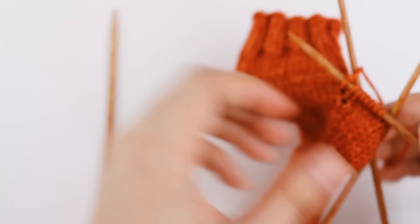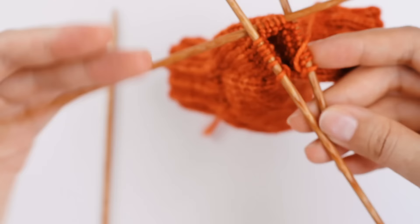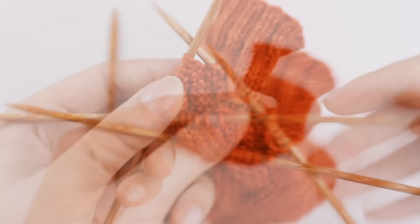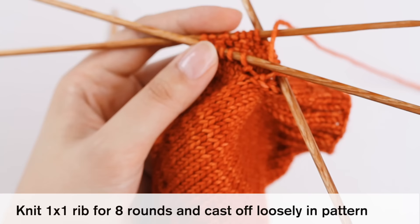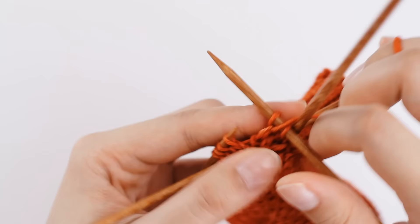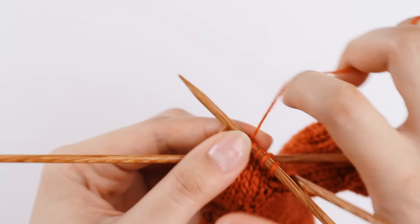I've just finished my first round in stockinette stitch. One of my needles has four stitches and another has a bunch, which makes it kind of difficult to knit. I'm just going to redistribute these stitches around so they're a bit more even and easier to knit on. That feels a lot better now. I've done one round in stockinette stitch, and the next round we're going to knit one by one rib for eight rounds, then cast off loosely in pattern. One by one rib is very simple — what it involves is just knitting one, then purling one. Knit one, purl one — that's the repeat. We're going to do this across our thumb stitches for eight rounds, then cast off loosely in pattern.